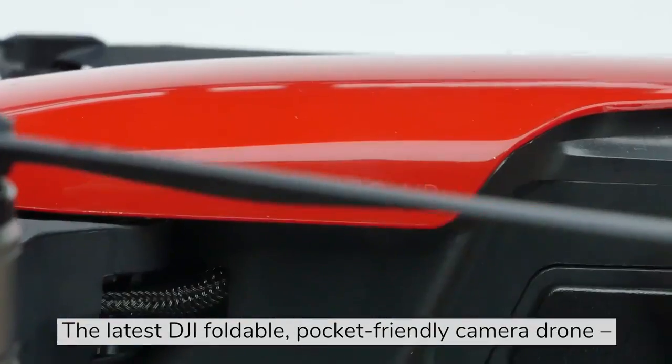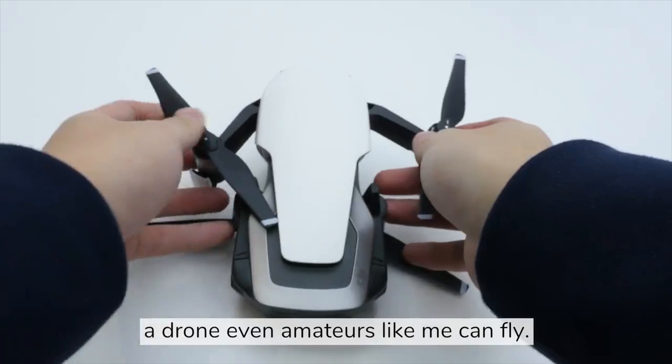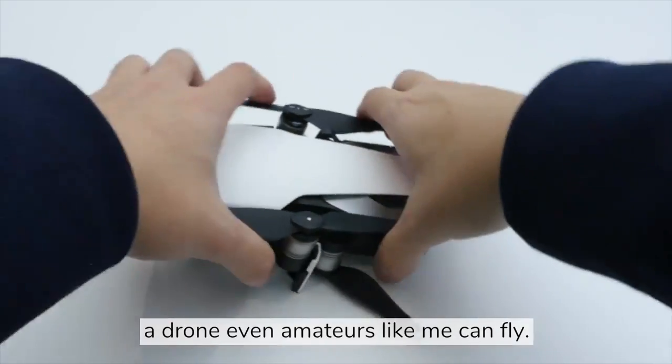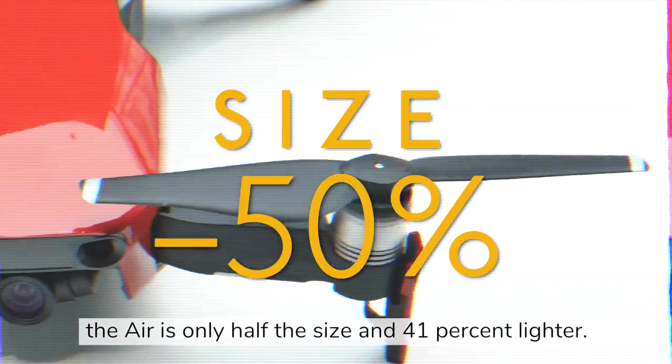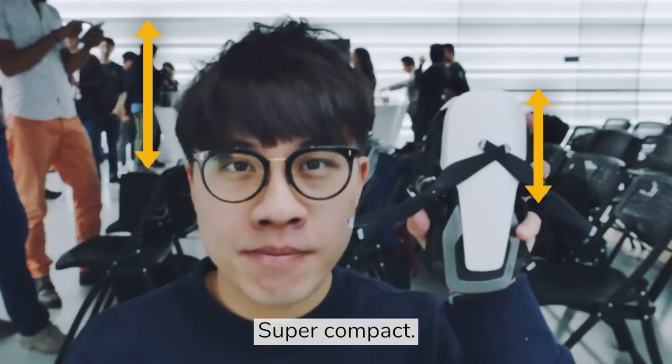The latest DJI foldable, pocket-friendly camera drone — a drone even amateurs like me can fly. Compared to the 2016 Mavic Pro, the Air is only half the size and 41% lighter. Super compact.